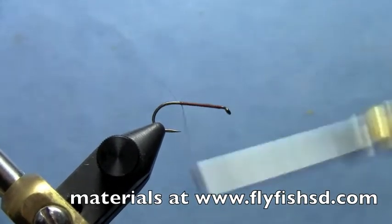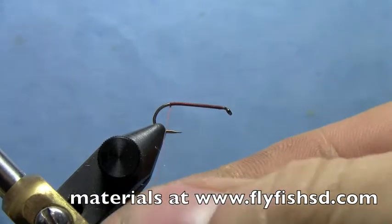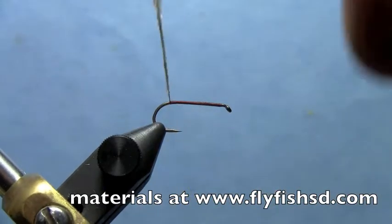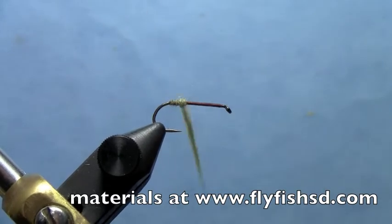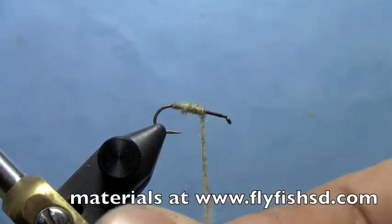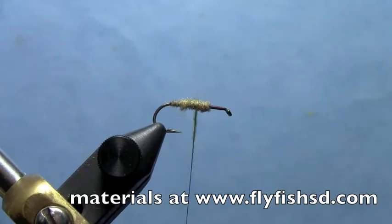Bring your thread all the way to the back of the hook and take some tan-ish dubbing. The color is not super important — super fine dubbing or anything like that would work great. Dub a kind of chunky body, since caddis have a big fat body on them compared to most mayflies. Go about two-thirds of the way up the hook and make it nice and fat.